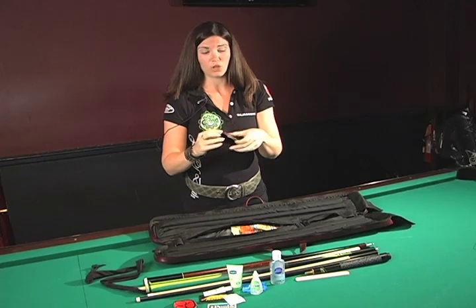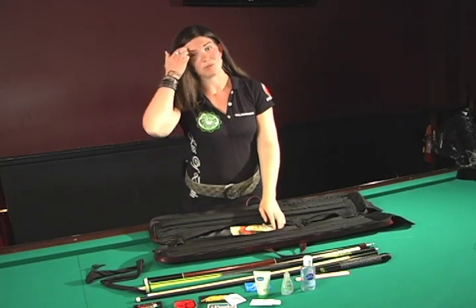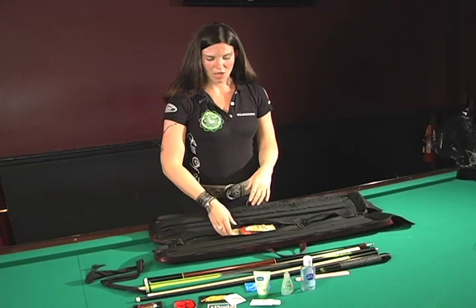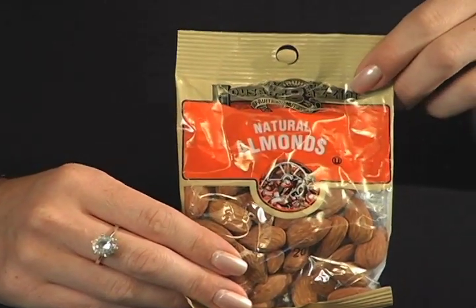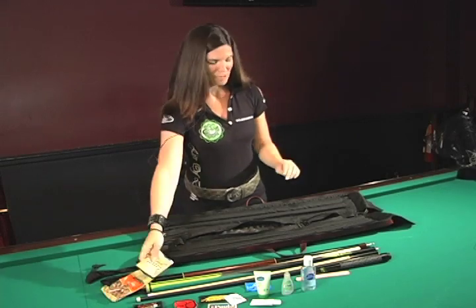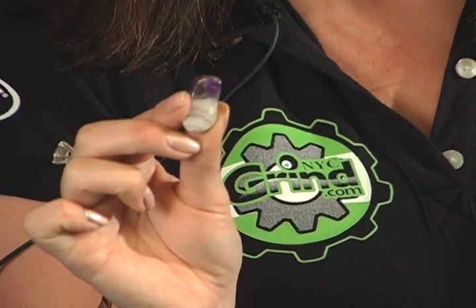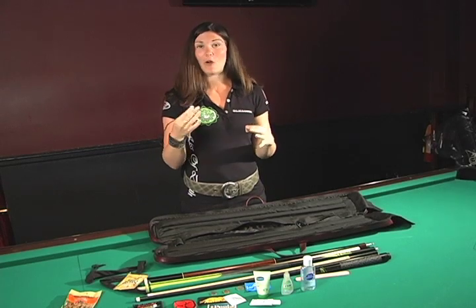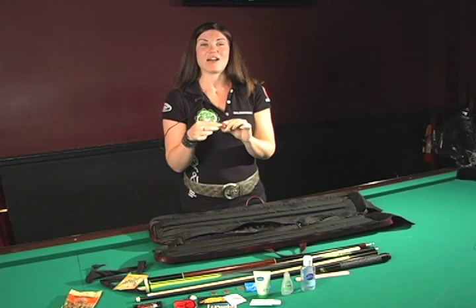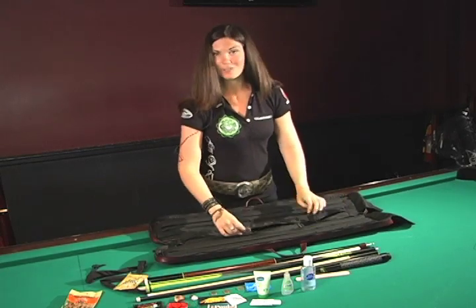Of course I always have snacks with me. I'm big into keeping your natural energy up, and snacking while you're playing is a huge part of that. I always have some kind of nuts — these are my natural almonds — and a packet of all-natural peanut butter, high in protein, high in energy. And two lucky items: stones given to me by a good friend. One is amethyst, which is good for calming, clarity, and focus — important in pool. And this is a snakeskin jasper stone, helpful in getting rid of negative thoughts. That's all that's in my case.